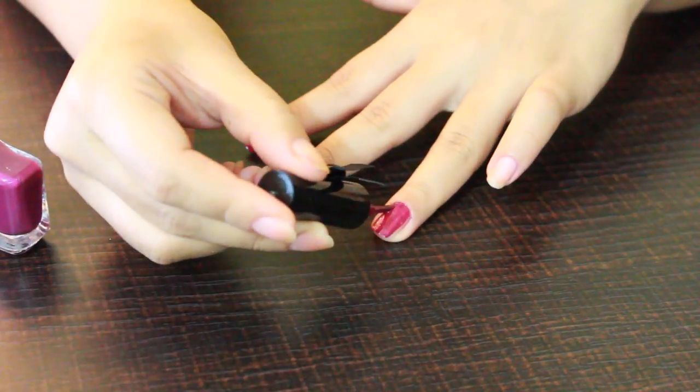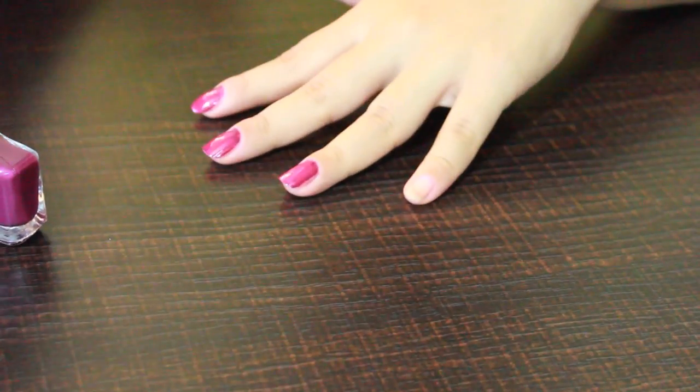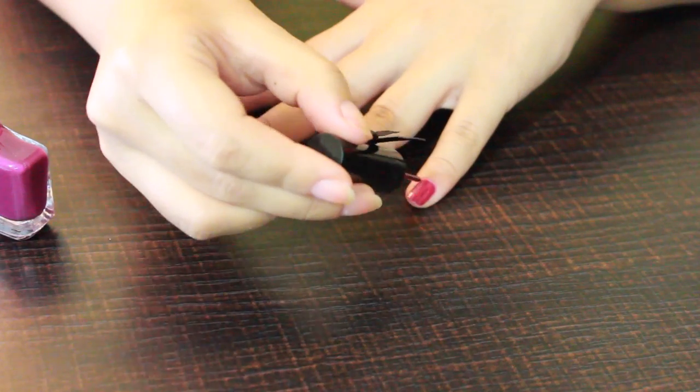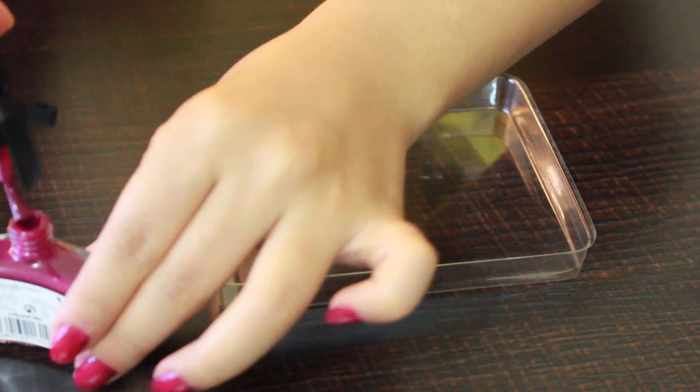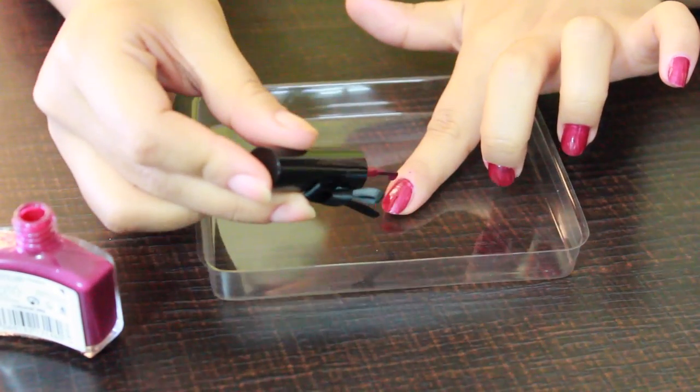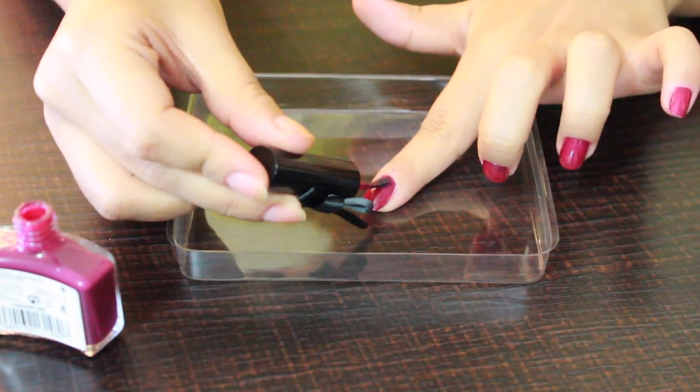Once the first coat is dried, go ahead and apply a second coat. Make sure to cover each and every part of the nail, otherwise you're going to end up with empty patches later.